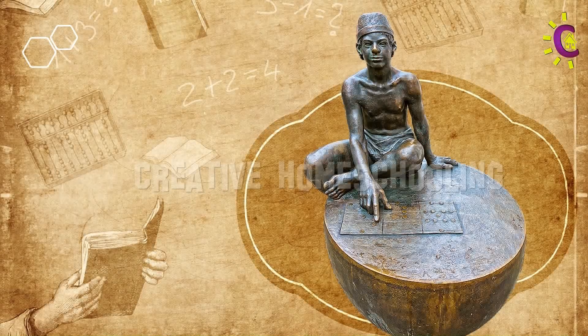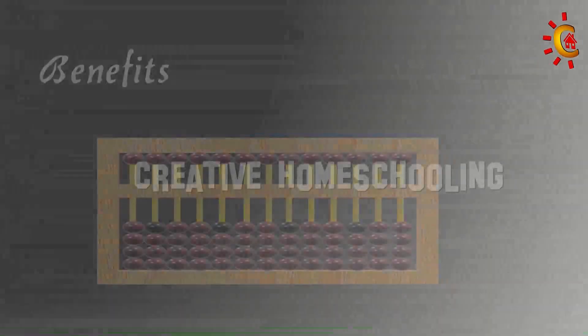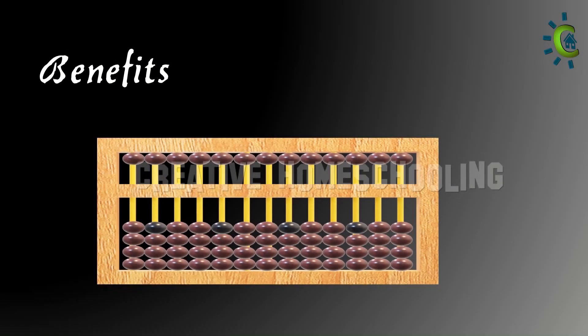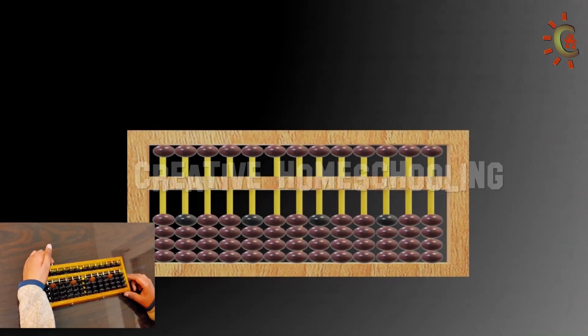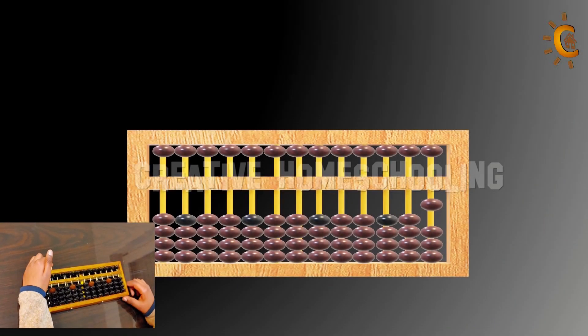Abacus is an ancient tool that has been used for centuries in many parts of the world. By learning abacus at an early age, children can develop a strong foundation for mathematics, improve observation and listening skills, enhance visualization and imagination, and amplify speed and accuracy.